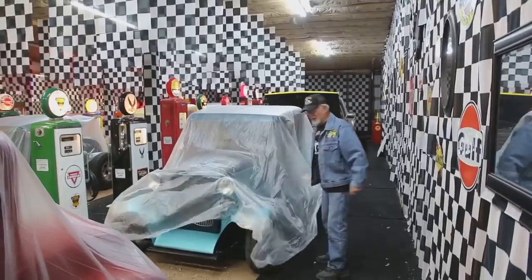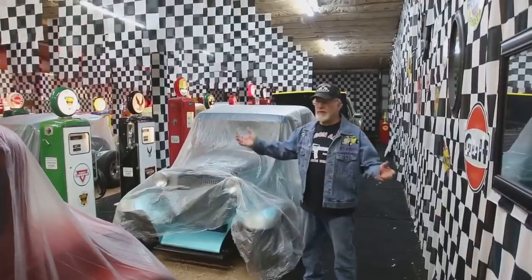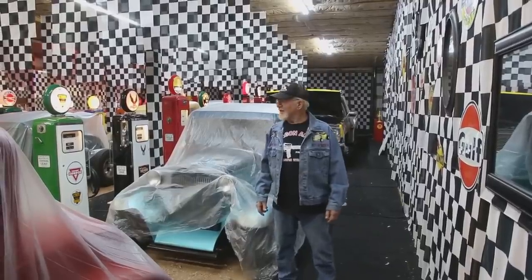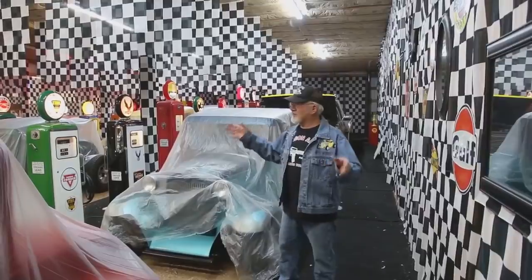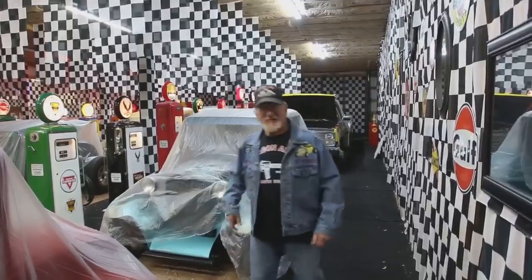How you doing, guys? I'm in my oldies room and I like to keep all my hot rods covered up with light plastic in case the roof leaks, or to keep the dust off. So anyway, the hot rod show is this weekend, Saturday night, and hopefully the weather will be nice. It's always hard for me to decide which hot rods I want to take. So let me show you what I'm going to take. Follow me.